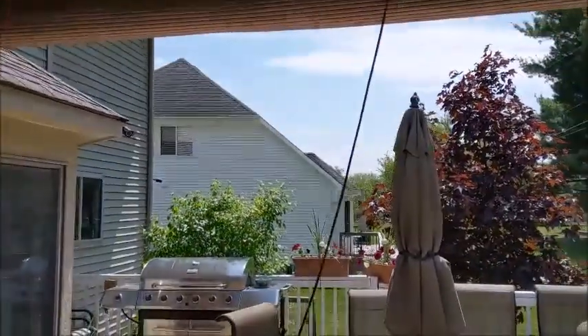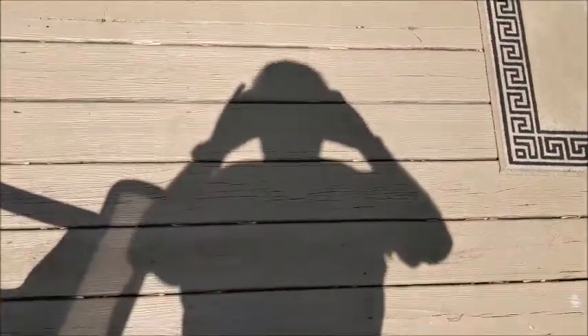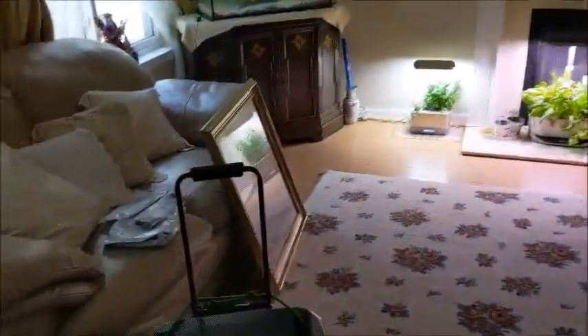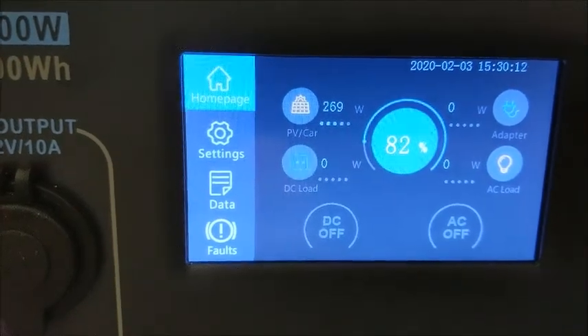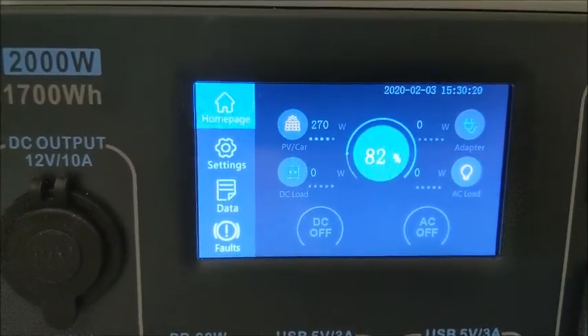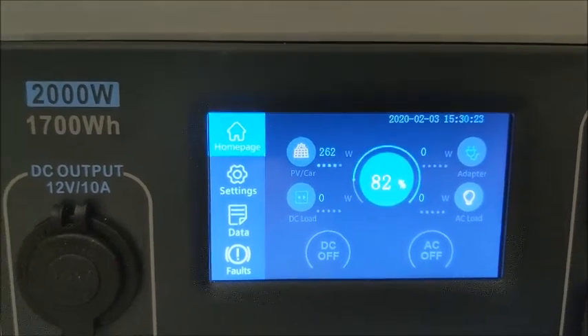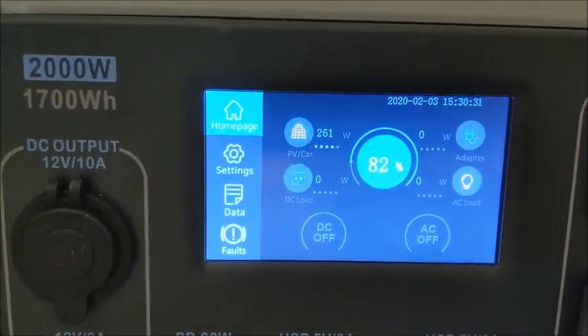Now I've got it hooked up to the Bluetti. I've got nice sunny skies — it's about 1 o'clock in the afternoon. Let me show you my shadow, then let's go inside and see what the Bluetti's doing. This thing has been consistently doing about 235 through the inverter. Let's see if the Bluetti with the MPPT technology is going to pull in more. 270, 271, 262 — pretty consistent. In the sunshine it's consistently 270, 268, somewhere in there. We're definitely doing better with this one.